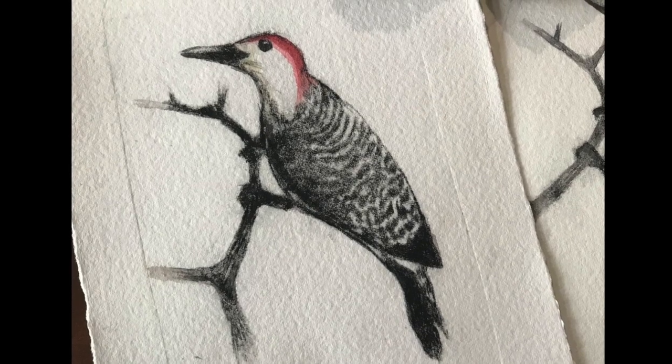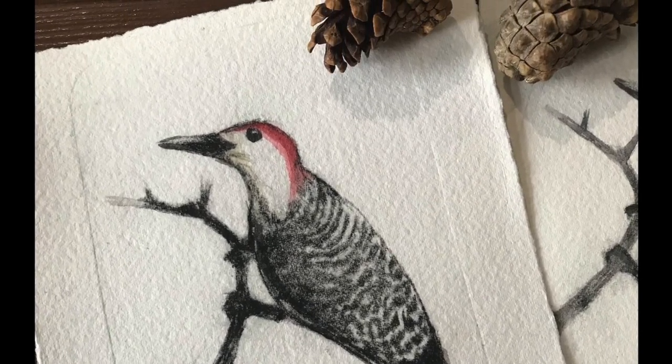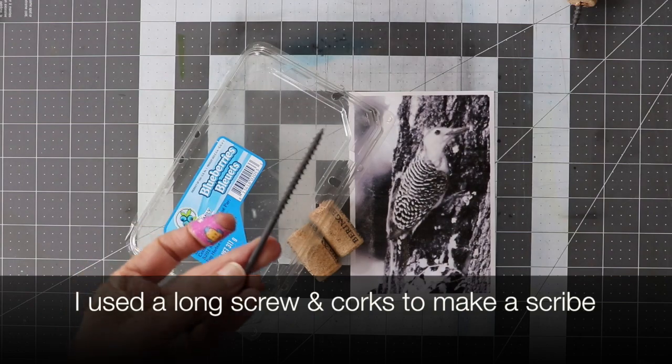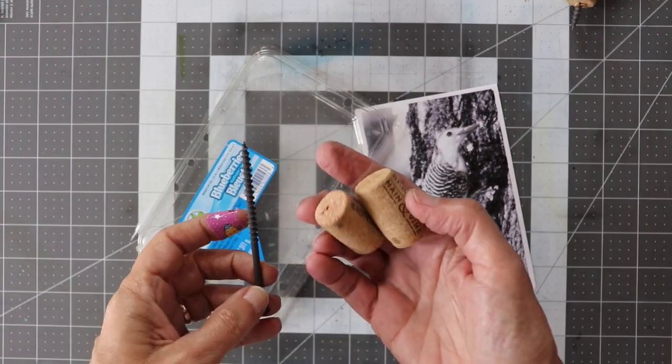In this video I'm going to experiment with household items to make an etching scribe and an etching plate. To make my scribe I used a four-inch drywall screw and a couple of wine corks.